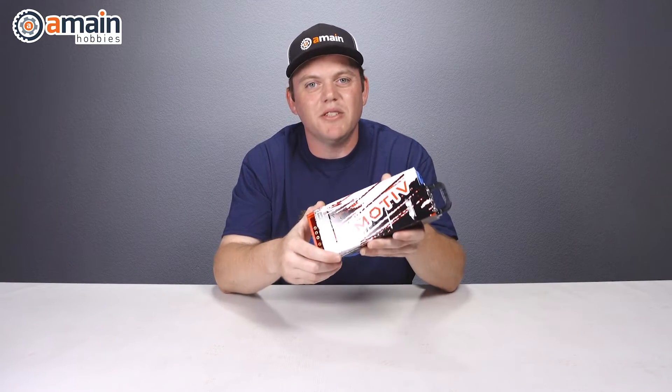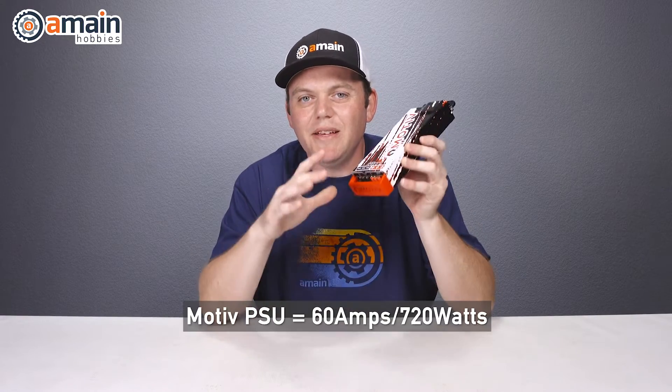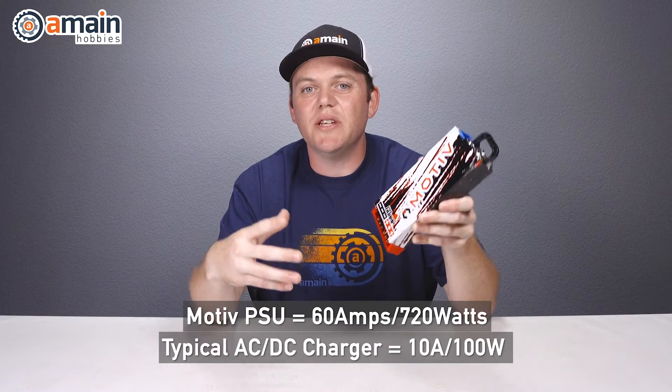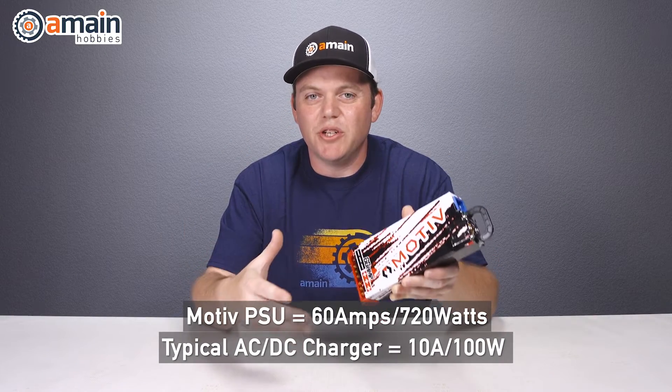Before we bring out our first battery charger, keep in mind that these mini chargers are DC battery chargers. So they will require a power supply kind of like this Motiv 720 watt power supply. There are some really big advantages to using a power supply and a charger in a two-unit system. This Motiv power supply is way more powerful than the power supplies included inside a standalone AC-DC battery charger.